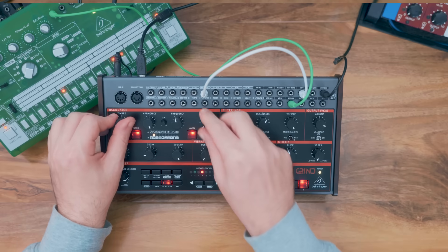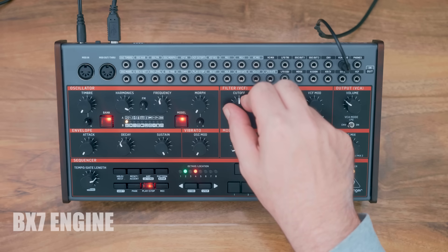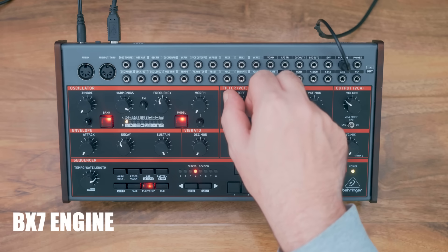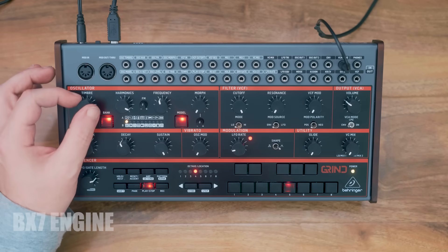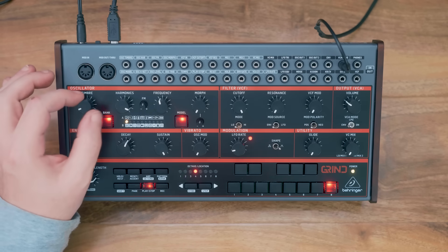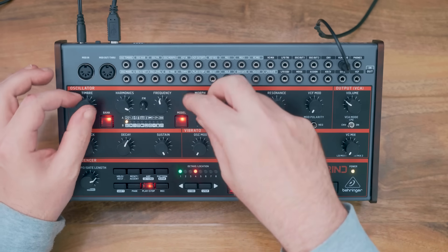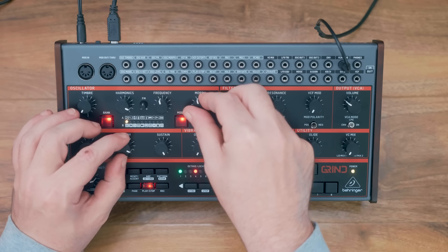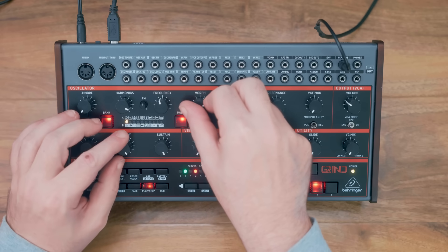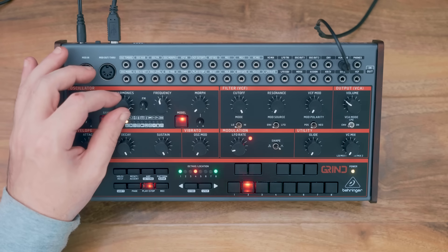Next up we've got the BX7 engine, which is another really cool one — it's obviously a DX7 bank and you can even upload a DX7 sysex file to change the onboard sounds. The timbre acts as a vibrato control and can go up to crazy levels. The morph gives you a tremolo, and with the harmonics you can scroll through all 32 sounds within this bank.